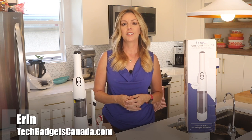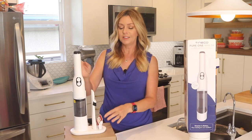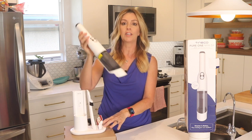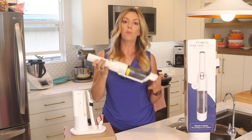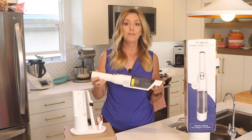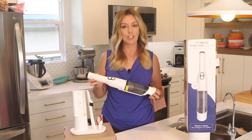I'm Erin from TechGadgetsCanada.com, and this small, portable, rechargeable handheld vacuum is designed to be a handy go-anywhere vacuum for spills and dust. In this review, I'll look at what it can do, how powerful it is, how well it cleans, what it's good for, plus the price and whether I can recommend it to you.